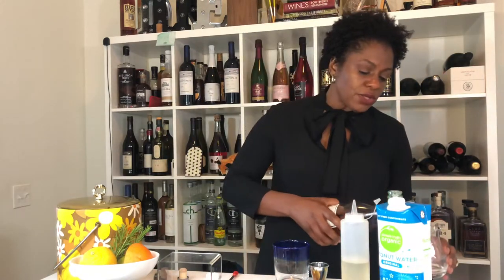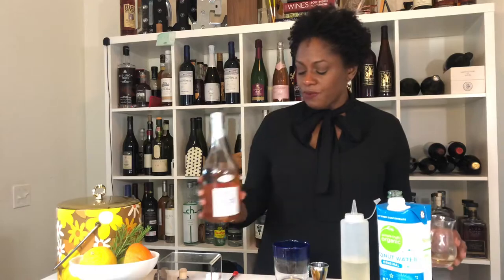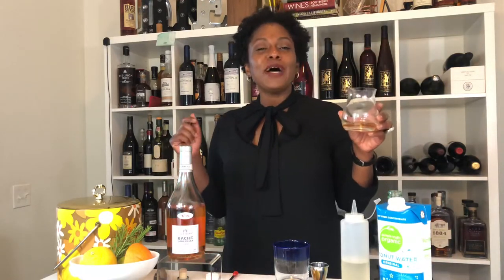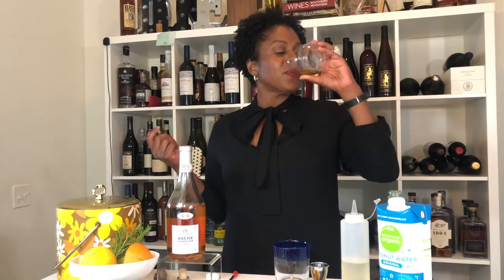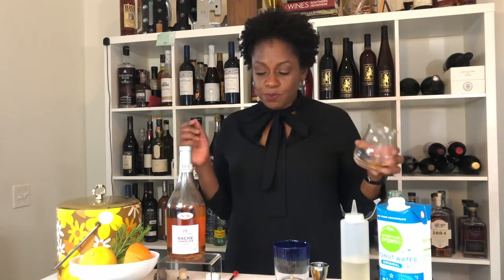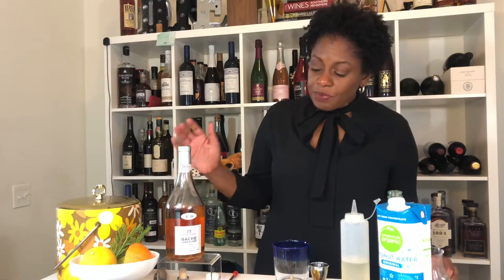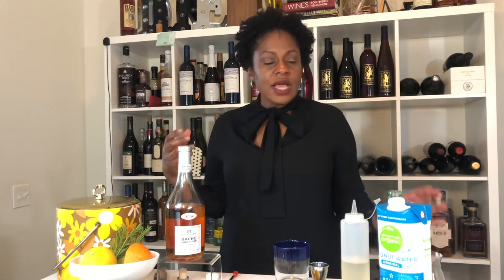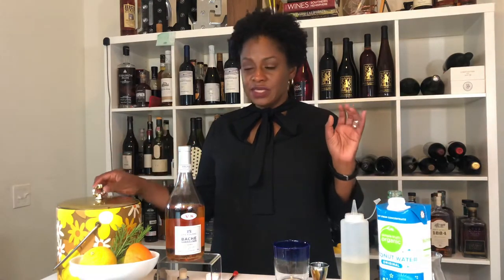I always recommend that you pour a little bit first, just to taste it. This is so yummy. I call this one of my PYTs — pretty young thing. It's young, it's fresh, it's round, it's got some nice sweetness to it, and it holds up beautifully in this cocktail.